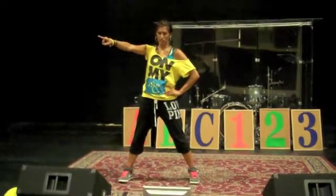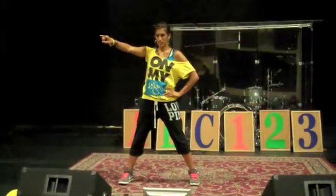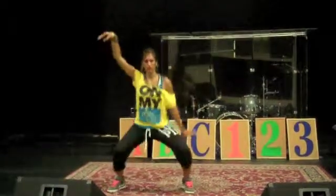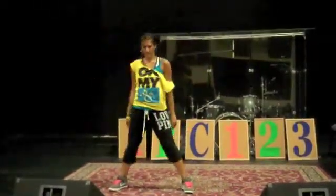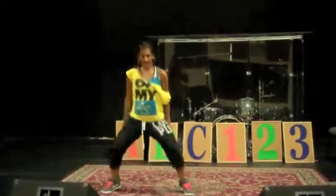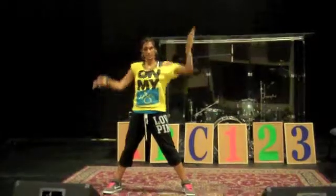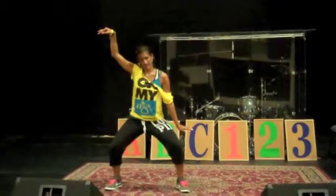Then you're going to go to the second half of the chorus, and the girls are going to go first. You go 1, 2, 3 — that's A, B, C. A, B, C. And what that is: cross, out, down, and your arms go right arm up, left arm up, left arm down. So it's A, B, C.